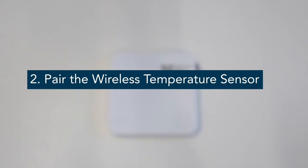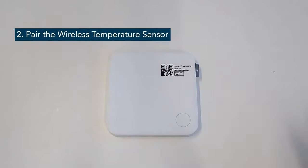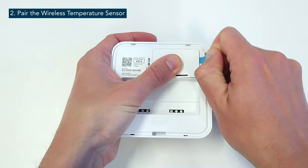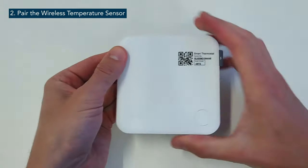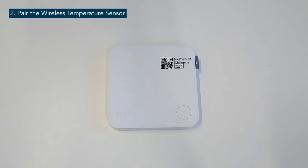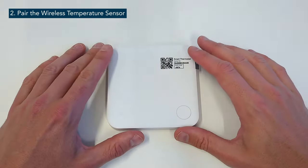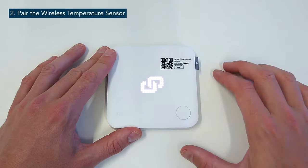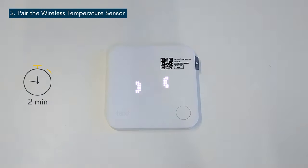In the next step we will activate and pair the wireless temperature sensor. Remove the battery slip from the back of the wireless temperature sensor to activate this device. The LEDs will start and display Tardo followed by High. To pair the wireless temperature sensor with the internet bridge, press the button on the wireless temperature sensor for 3 seconds. On the display of the wireless temperature sensor, there will appear an animation of two circles going towards each other. A successful pairing is indicated by the link symbol.